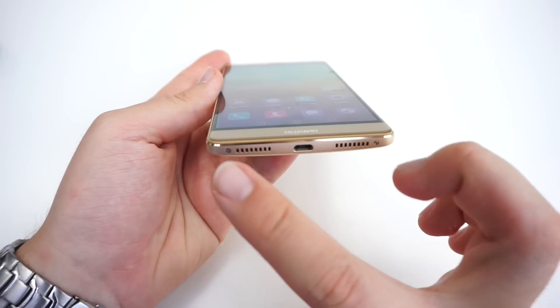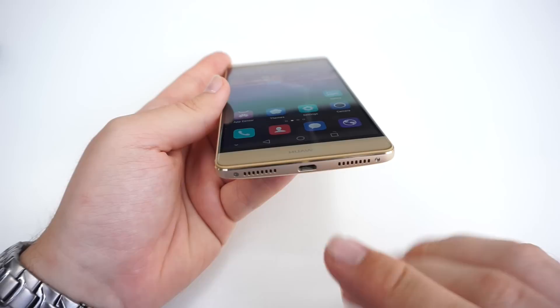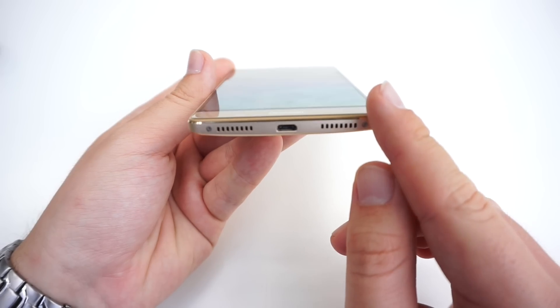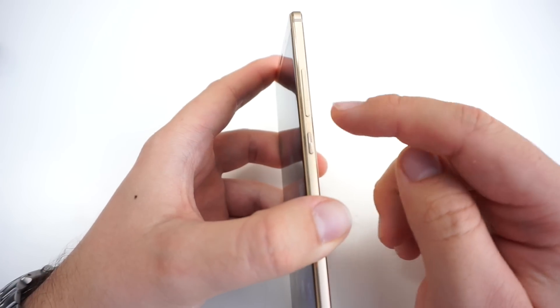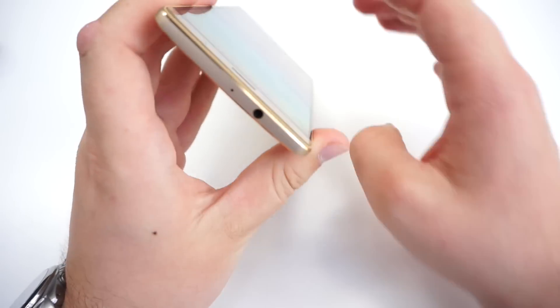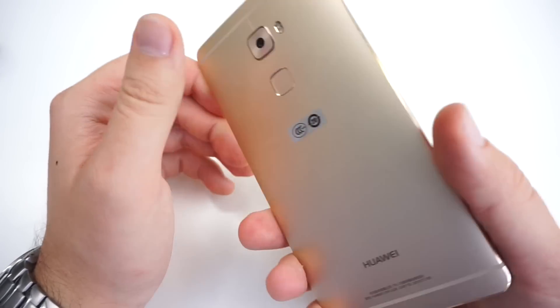On the bottom, you can see two screws, a speaker, and a microphone — one out of three microphones on this phone. This might look like a USB Type-C connector, but it's actually just a micro USB port. On the side, we've got a volume rocker and a power button, and on the top, a 3.5mm headphone jack and the second microphone.